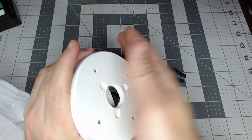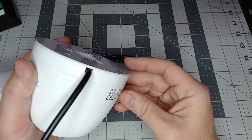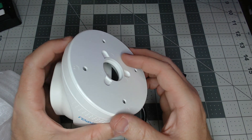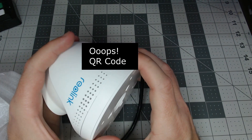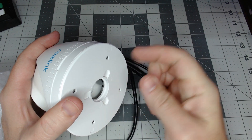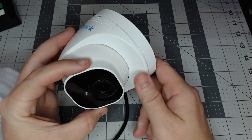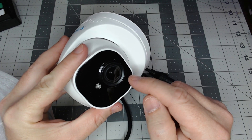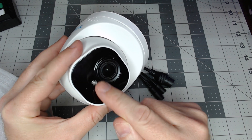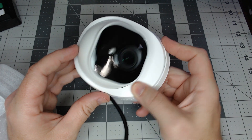There's that little click — maybe it clicks more than the other one, not sure. We'll see when we mount it up. If you've seen the RLC-520 video, it's pretty much the same looking camera. The main difference is going to be the lens; the IR is going to be the same, so we'll definitely be checking out the lens on this one.